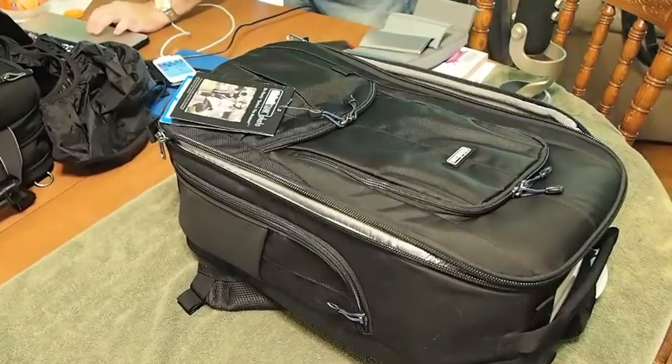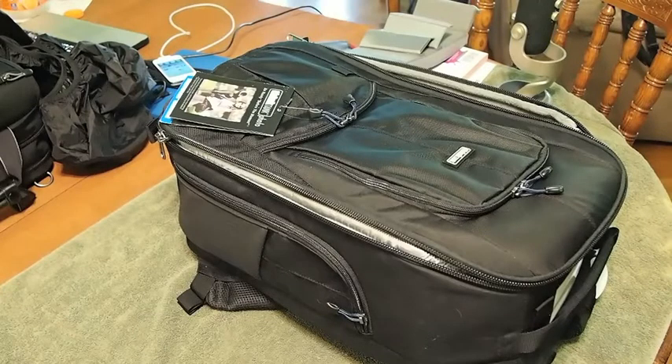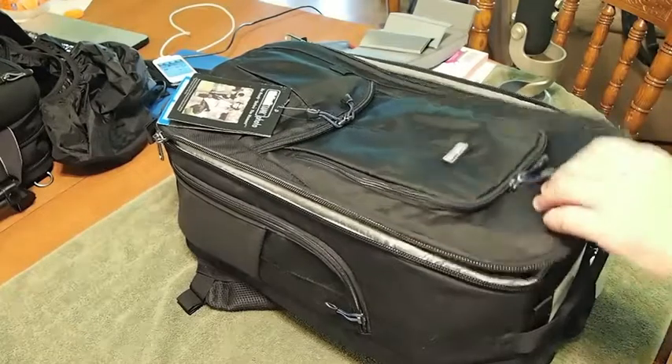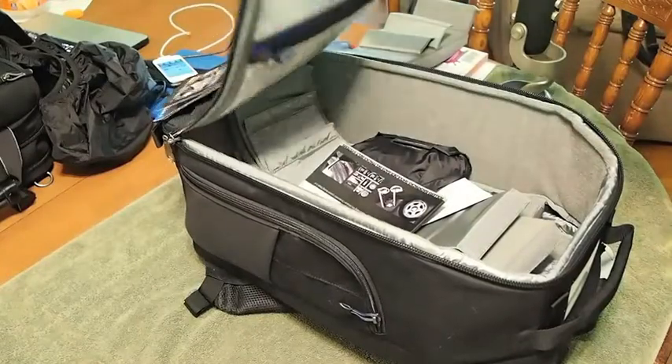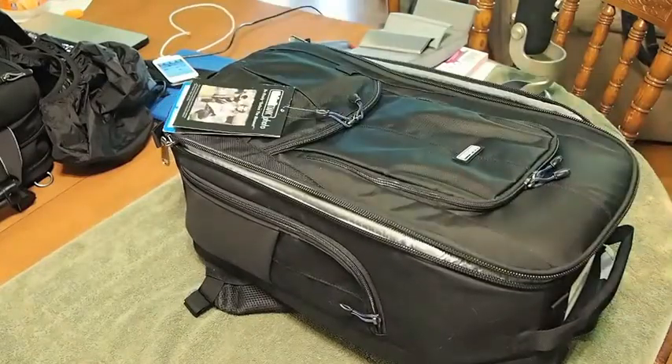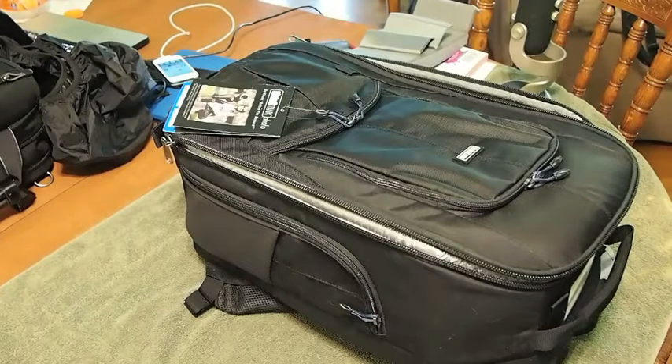Hey YouTube, it's Mitch at iPhoneCaptain. In front of us we've got one of the Think Tank Photo bags — I like to call it a magnificent travel bag, but it actually has a name: the Street Walker. This is an awesome bag for someone that wants to go on a weekend trip, or if you are a professional photographer, this is something that's going to be an equipment saver and a very much needed investment.